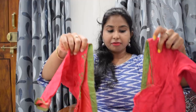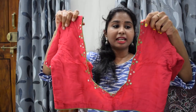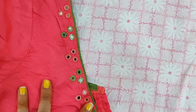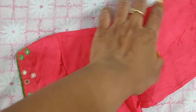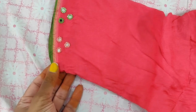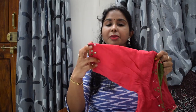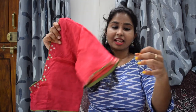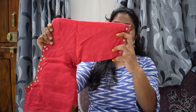The next blouse is this very beautiful peach color blouse. There are dark peach color elements with green and peach color threads. It has a lot of simple work. Just look at the neck. If you have a pink color mirror, you can take a simple blouse and design it. I have a lot of blouses in this collection, so I will design it with this one.